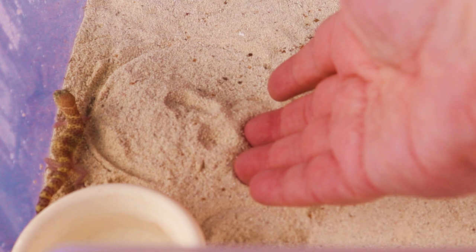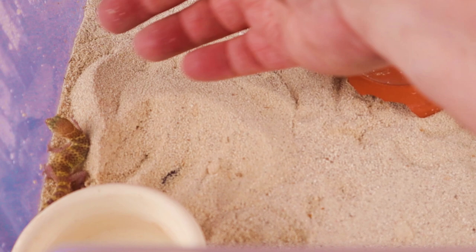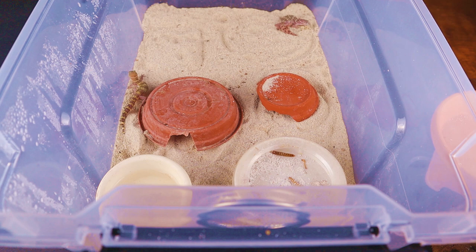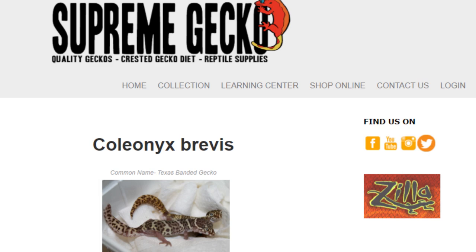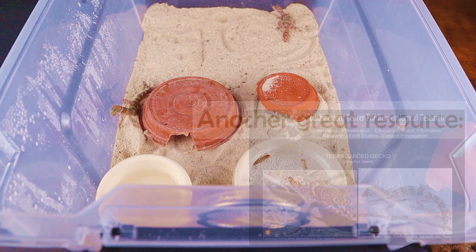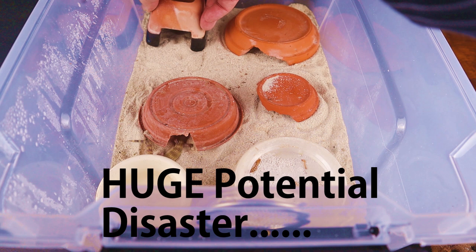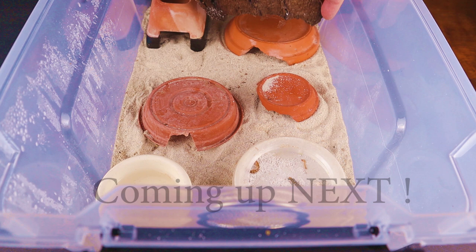One little trick I like to do with any animals that bury their eggs in the sand is to moisten under that hide to keep that area a little bit wetter than the surrounding area, and they'll lay their eggs in that spot. I'm sifting through the sand here just to check if there are any more eggs, and unfortunately we don't find any others. I do want to mention that I have a lot of information on the Supreme Gecko website — I'll throw a link in the description. It's really been a lot of fun keeping these animals, and I'm looking forward to seeing what we can produce. I do have one baby, and we'll see that in just a minute.